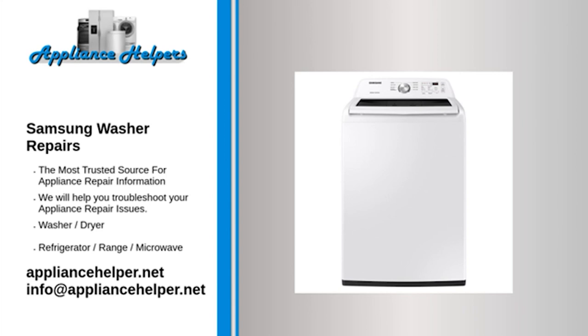My Samsung washer is leaking — drain pump. The drain pump pumps water out the drain hose. If the drain pump is cracked or damaged, or if the bearings are worn out, the drain pump may leak water. The drain pump is not repairable — if the pump is leaking water, replace it.